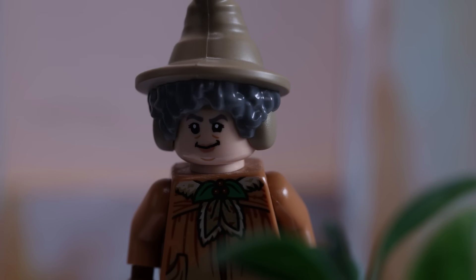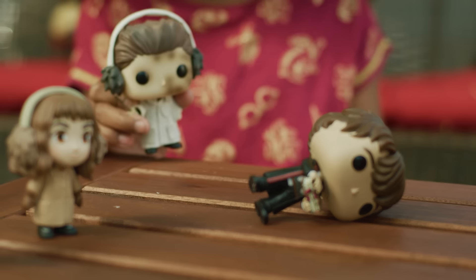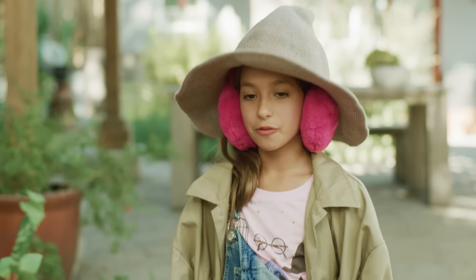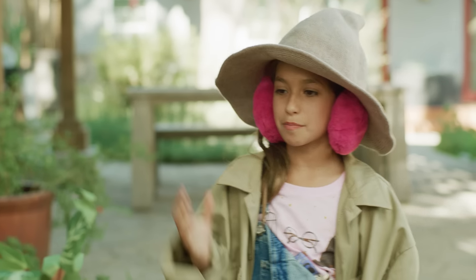Longbottom's been neglecting his earmuffs. No, ma'am. He's just fainted. Yes, well, just leave him there. Right. On you go. Plenty of pots to go around. Wrap your mandrake and pull it up.